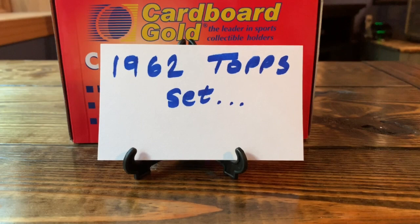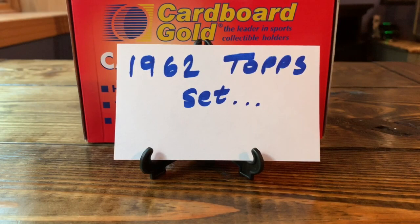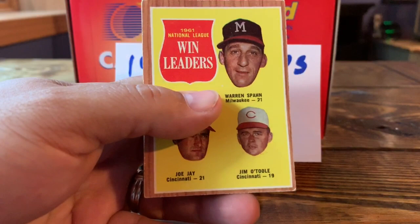I'll show you a few of these — comment below. My condition standards for this set: rounded corners are okay, no creases — I'm not a fan of creases and I avoid them at all costs. Centering I'd like to be 75/25 or better. Touch corners are okay. Wax stains and gum stains I don't care about, but I just can't do creases.